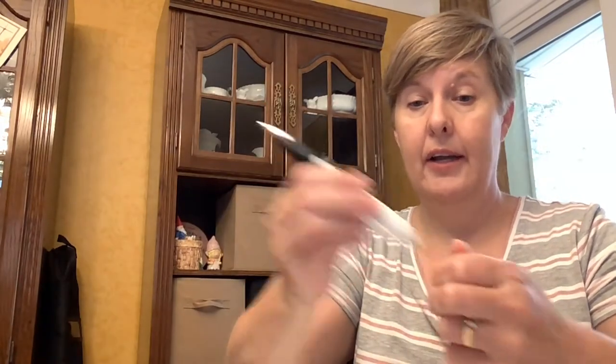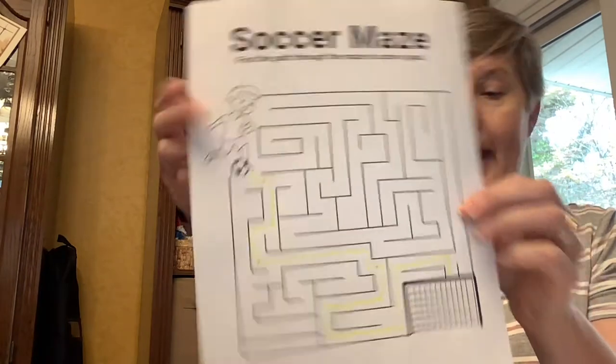Now I'm going to teach everybody how to do a little sewing by hand on your mazes. Again, I'm going to take my highlighter and quickly highlight the route on the maze so I know where I'm sewing — I think it'll be just a little bit easier for everybody. You can use a highlighter or a pen.